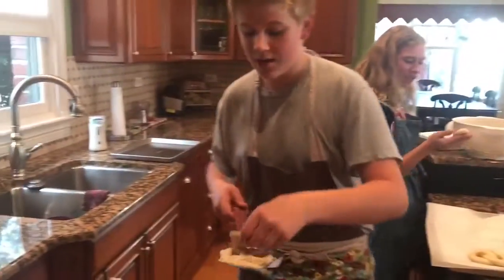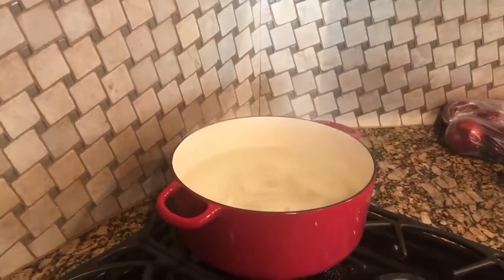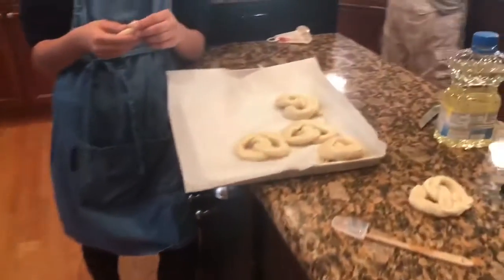I'm scared of boiling water hitting my hand again. We just put all of these on the parchment paper so they can bake well.